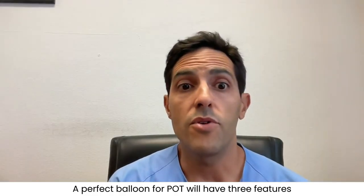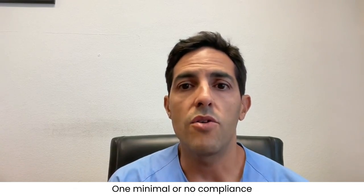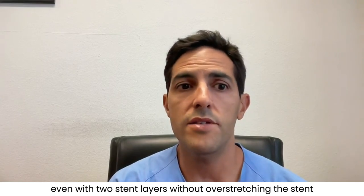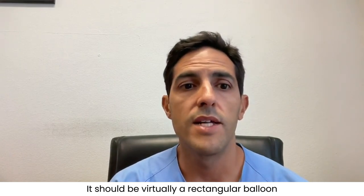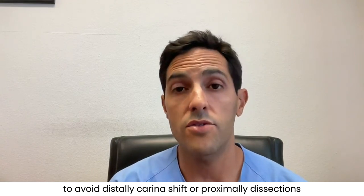A perfect balloon for POT will have three features. One: minimal or no compliance, achieving high pressure and full stent expansion even with two stent layers, without overstretching the stent. Two: minimal or no shoulders — it should be virtually a rectangular balloon to avoid distally carrying a carina shift or proximal dissections.